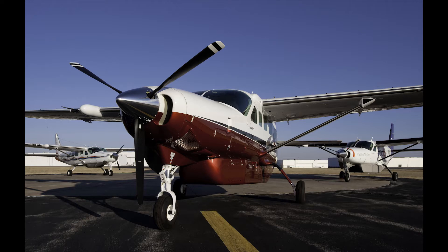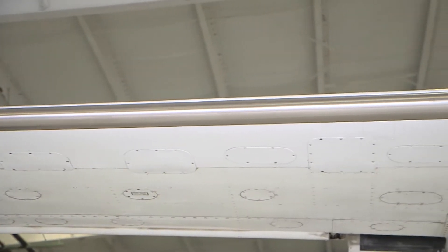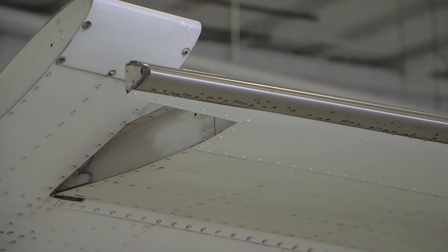The panel purge procedure is only necessary after the replacement of a porous panel, if troubleshooting flow issues, or if you remove and install the fluid tank. The function of the panel purge procedure is to remove most of the air and make the membrane in the panel completely wet, to ensure that there is no leakage from the panel and the connections to the tubing.